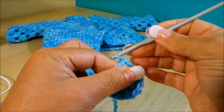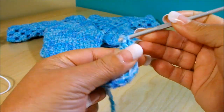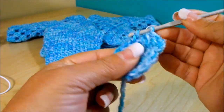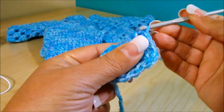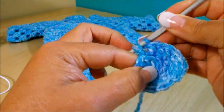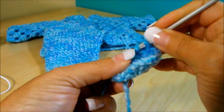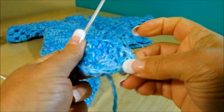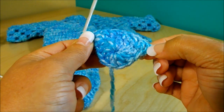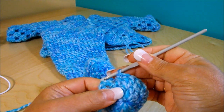For row two, chain three — one, two, three — do a double crochet in the first double crochet, then go: two together, one separate, two together, all the way around. You're going to end with 18 double crochet. Finish with a slip stitch to the top of the third chain. This is row number two.